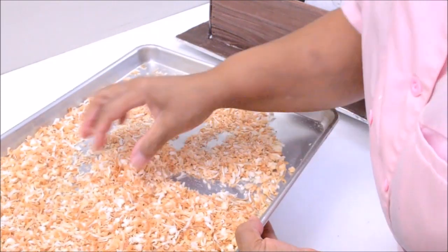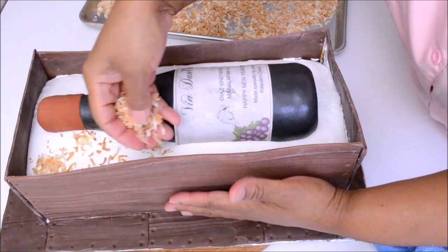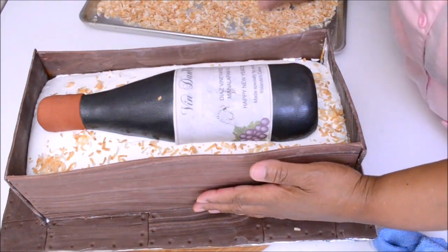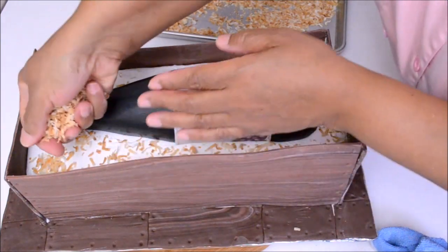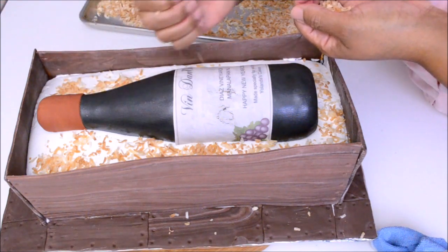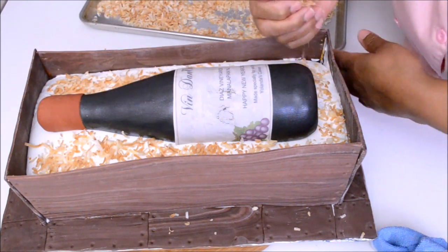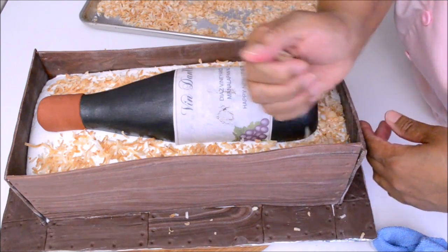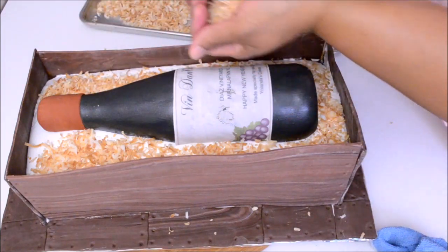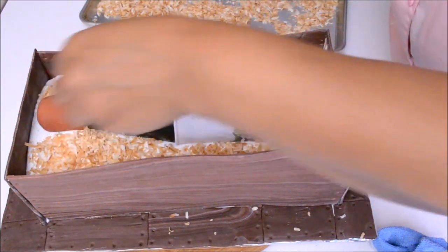For wood chips like this, we are going to toast some coconut flakes. Turn your oven to 300 degrees Fahrenheit. Put your coconut flakes on a baking sheet and toast them for about 8 minutes, stirring every 2 minutes, until golden. Sprinkle all around the bottle to prevent it from getting damaged during shipping.